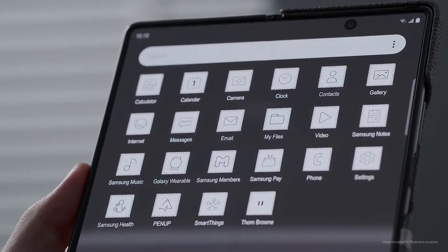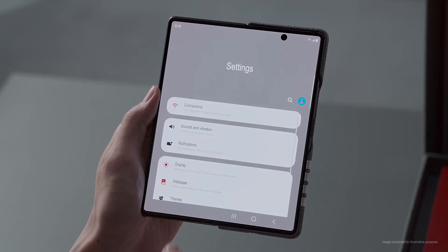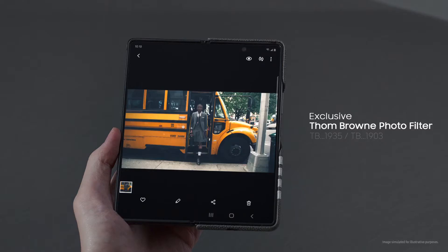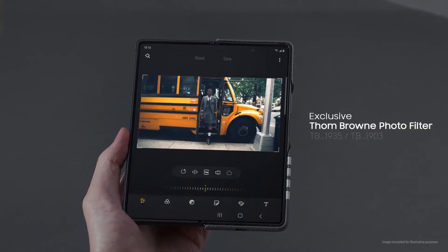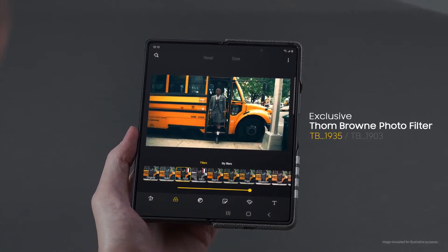A scroll and a click reveals the 5 bar design.